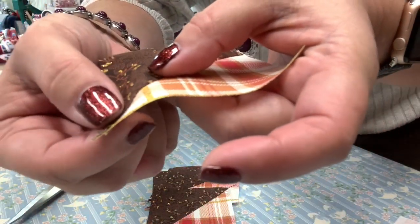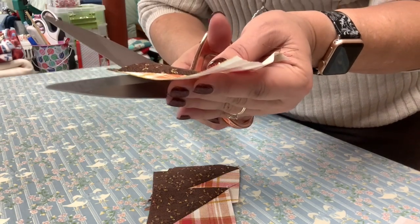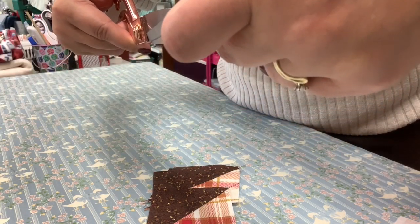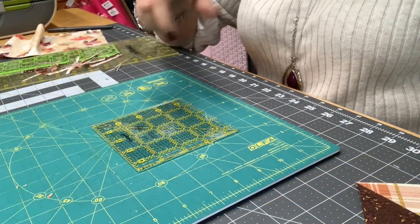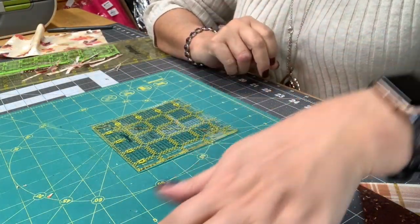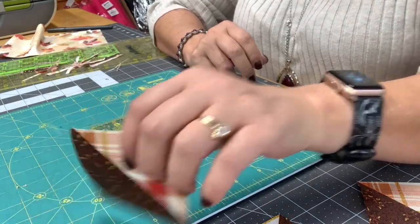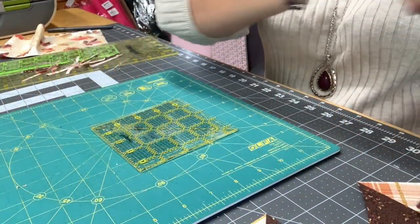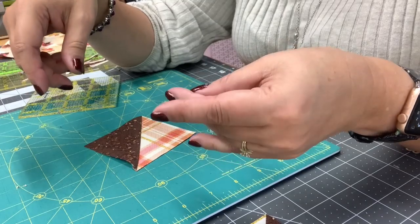We have these little dog ears and we don't need them, so all I do is come over and trim them off — just cut it off. Now you should have nothing sticking out. This next step is very important before you start piecing the block together: after you have sewn, pressed, and cut everything — your half square triangles — you're going to bring them back over to the cutting board.